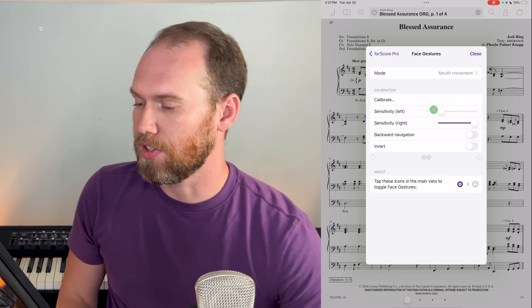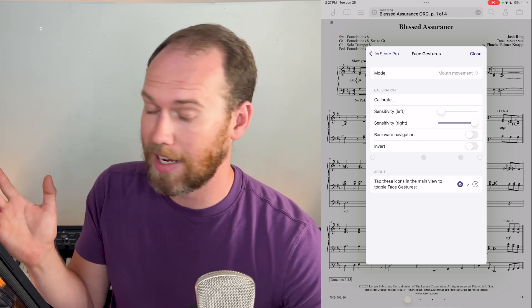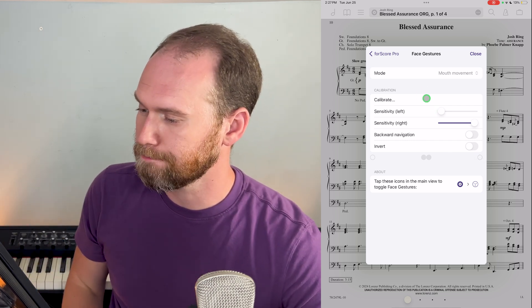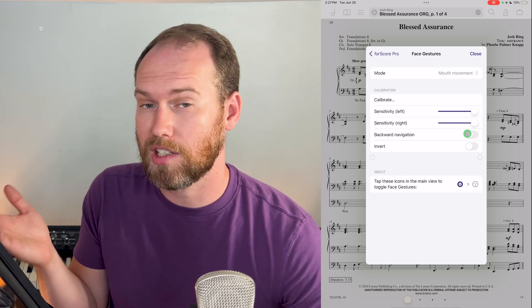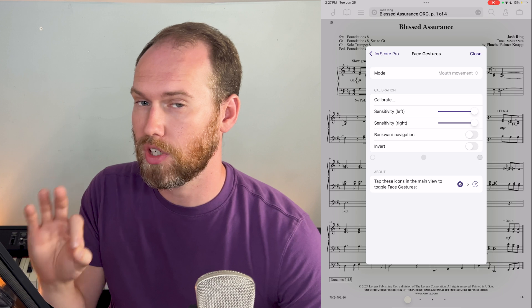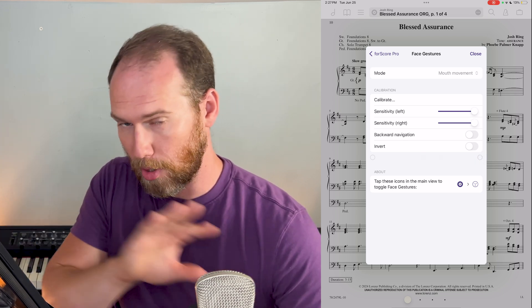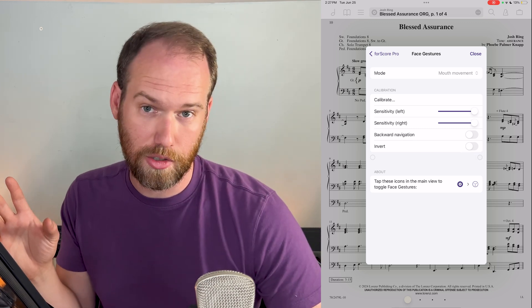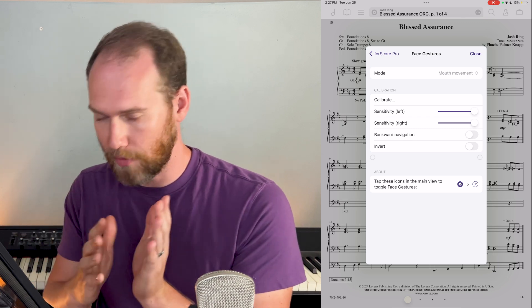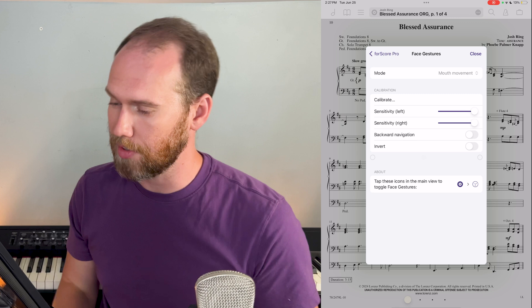If you're never going to go back — or not going to go back as often — you might turn that sensitivity down so you don't accidentally go backwards when you want to only go forwards. Another place you can adjust is backward navigation. I have that turned off right now because in rearrange mode I just duplicate pages so I never have a backwards page turn — I'm always going forward. Invert just changes the direction: instead of going to the right to go forward, the right turn would go backwards and the left turn would go forward.